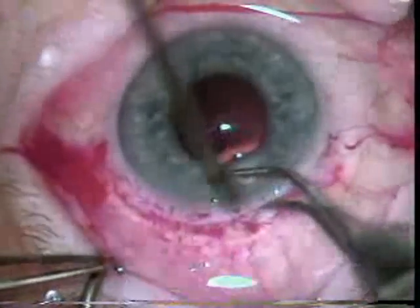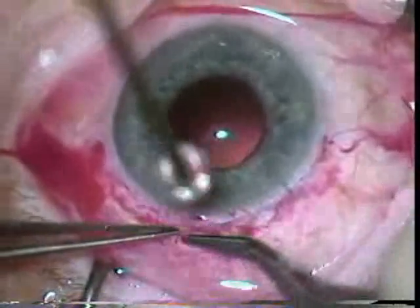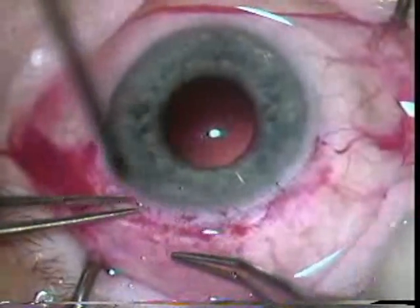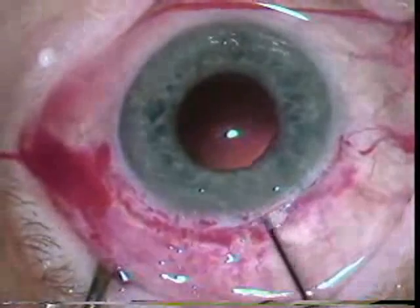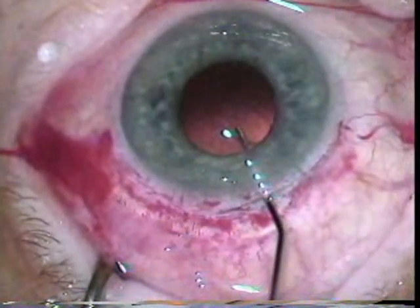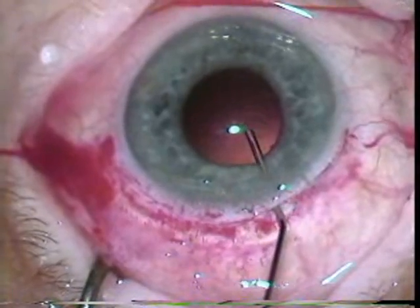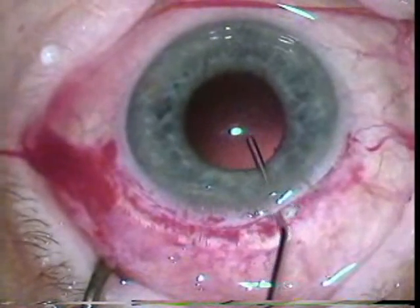Now we're just making sure that the sutures are out of the way and that there's no material in the wound. Some viscoelastic is placed — probably a cohesive viscoelastic like Healon placed in the capsular bag.